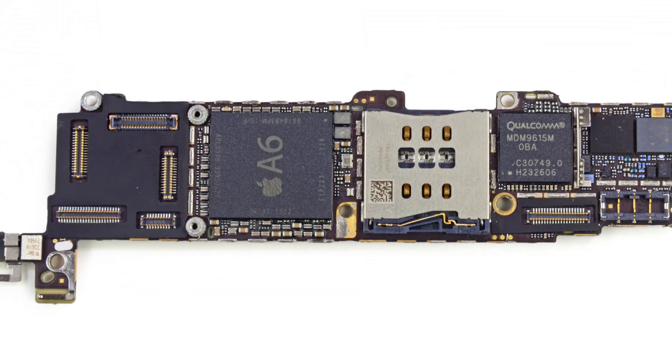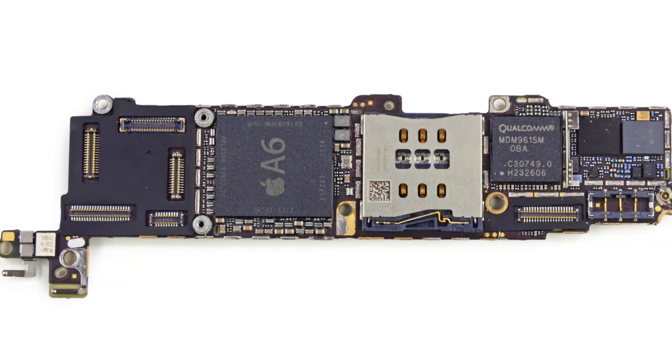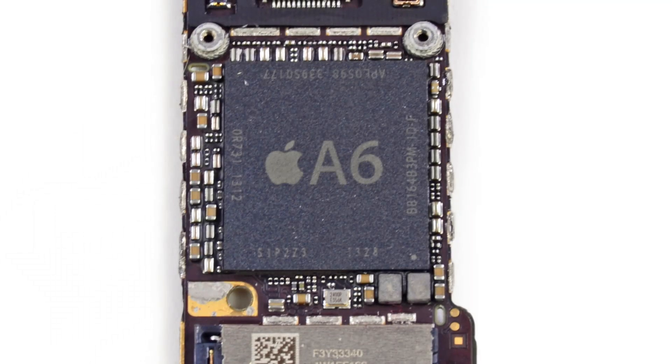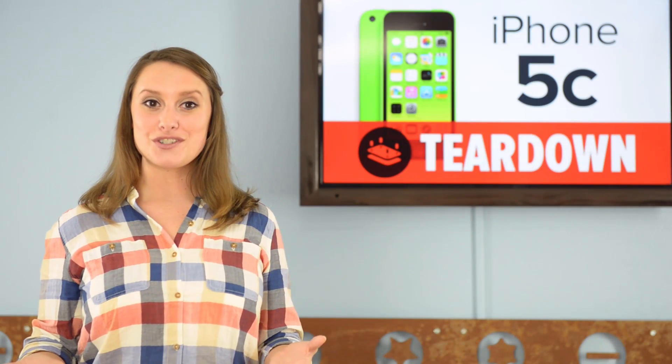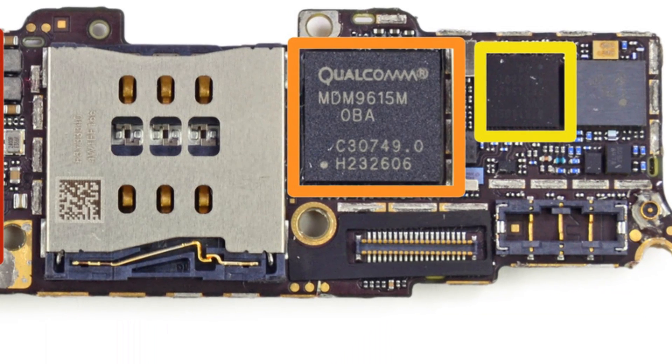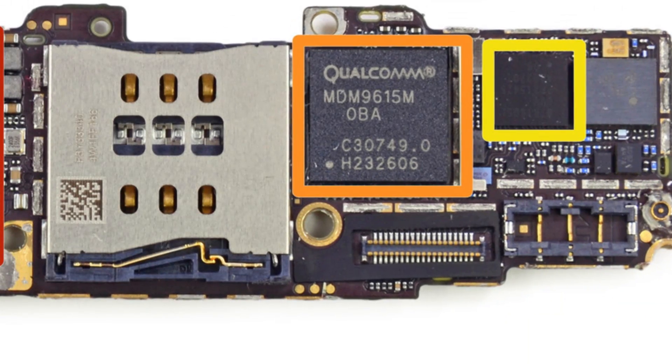Now we have the opportunity to inspect the chips that make up the iPhone 5C. Behind some shielding, we discovered the same A6 chip. The A6 was the first custom-designed processor for the iPhone by Apple, and it looks like they liked it enough to keep it around for a bit. All in all, the internals of the iPhone 5C match the 5 pretty closely with the exception of the new LTE chip, which allows for multi-spectrum, multi-mode LTE support.